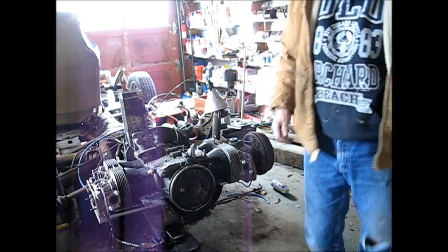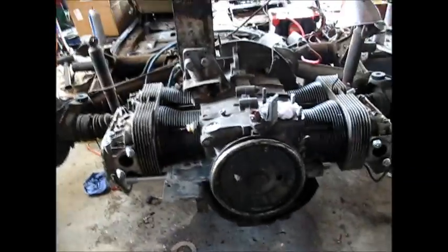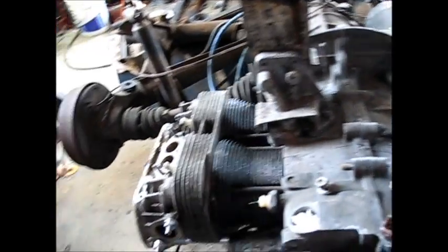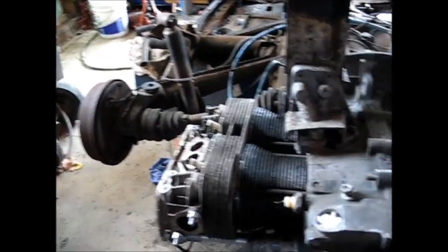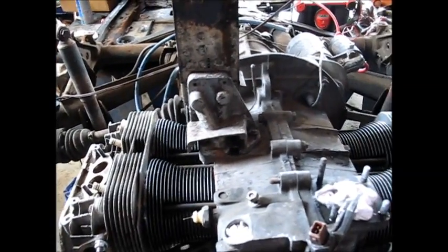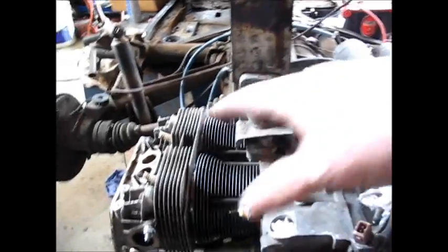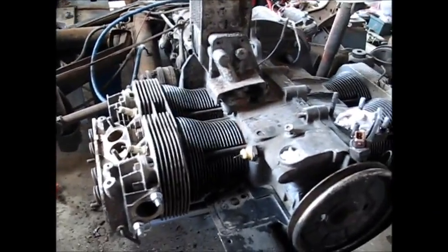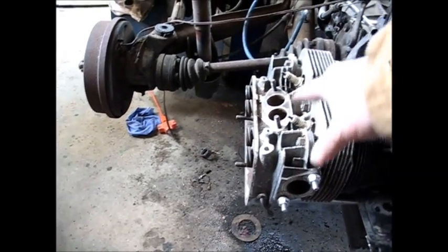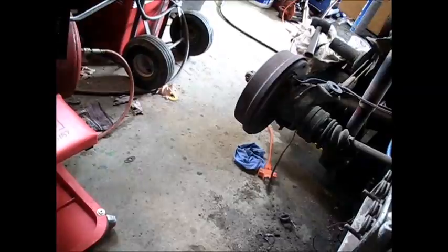I'm going to shut things down because I might not come back out here. One thing about it — what I got done today will make it a lot easier. When I come back out here all I've got to do is distributor, intake, manifold, carburetor. I ought to put this oil filler thing on here with the proper gasket, valve cover gaskets, rocker arms, set the valves, put the push rods in the tubes, and run all the wires to it. I'm going to crank it first without the fan shroud, just to make sure everything is good. We'll hear this thing running before too long. It'll be good, it'll be real good. I'm happy about it, very happy.